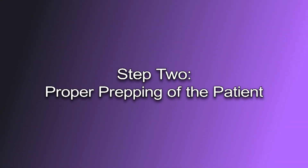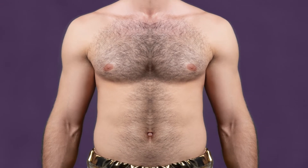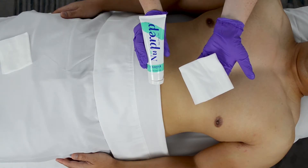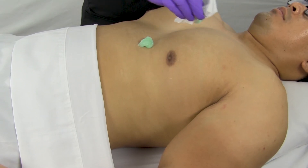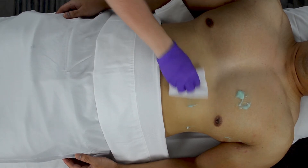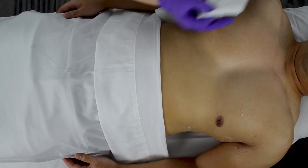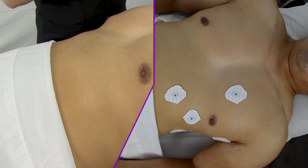Step two: proper prepping of the patient. Once the user has identified the application site, shave any hair from the application site if needed. Hair can be very problematic for MRI applications as it can cause the ECG electrode to not adhere to the skin properly, which may cause poor ECG signal and may increase the risk of RF heating. Abrade the skin with a four centimeter or half inch size amount of skin prep gel on a gauze pad. Do not use alcohol or any other substance that will remove the skin's oils, as alcohol breaks down the conductive properties of the skin and will degrade ECG performance. Rub the gel assertively to the identified electrode sites — it is normal for some skin types to turn pink as the surface of the skin is abraded. Then take a clean gauze pad and wipe off any excess skin prep gel so the electrode will properly adhere.